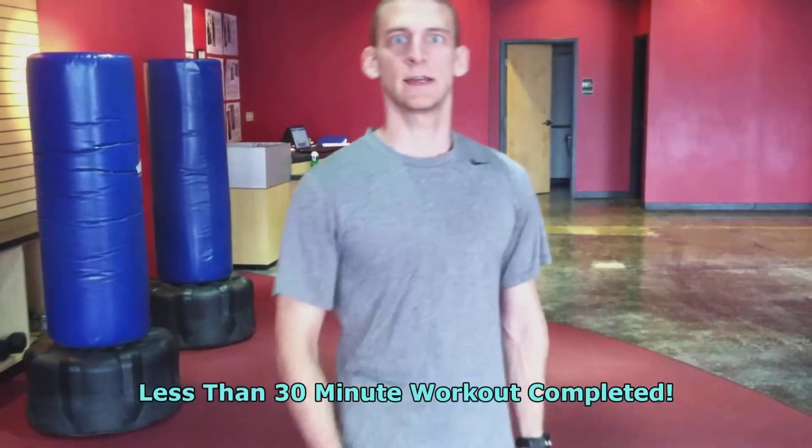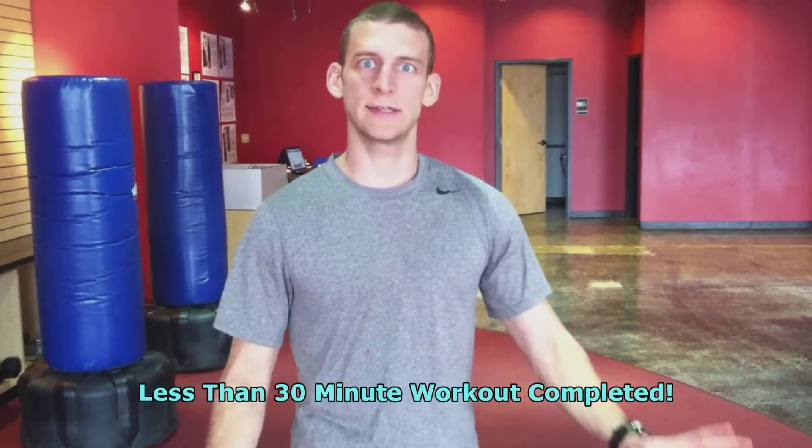If you complete that, it'll take you about 20 to 25 minutes — a great quick workout, easy to do. We have tons more just like that at bootcamp, so come on in and check us out. We do all sorts of different things every time you come in, so it'll just be new and fresh each time.